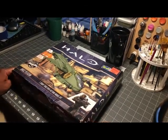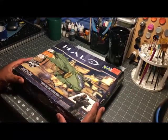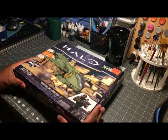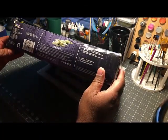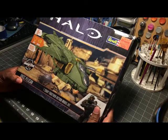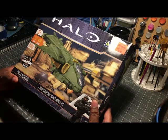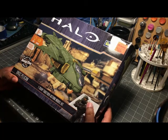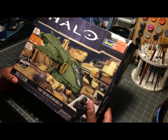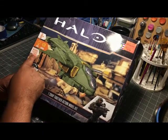Welcome back to the channel. I was going to start building this kit but I realized I never did an unboxing, so I figured I might as well let you guys see it. This is the Revell Halo Pelican kit — it's not being made anymore but I don't think it's that hard to find. Whoever bought this one paid 10 bucks at Ollie's; I definitely paid more than that. I think I got mine off Amazon for about 20 bucks. It says it has lights, sounds, and includes two pilots.